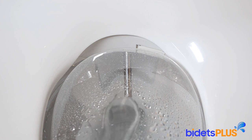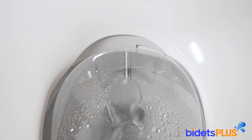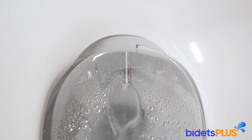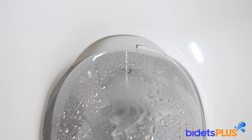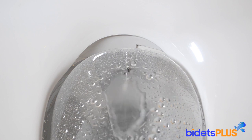Here we're showing you how you can adjust the position of the wash nozzle. You can adjust the nozzle more forward or more backwards to best suit your body. You can also adjust the width of the spray — watch the spray change from narrow to wide. Now we'll set the spray back to narrow as it was before.